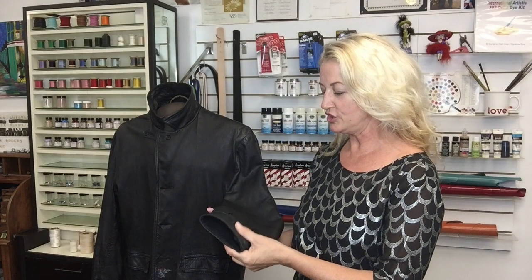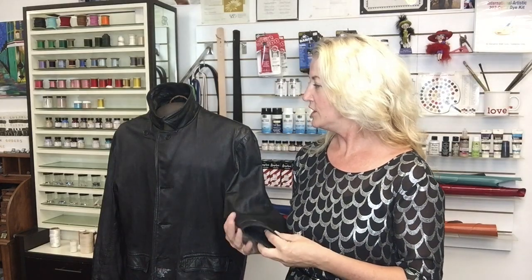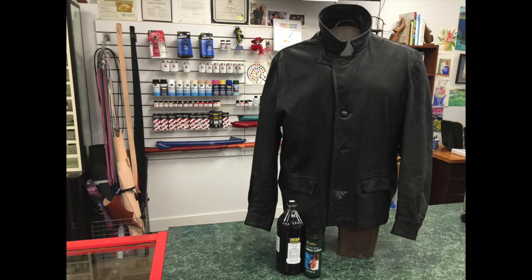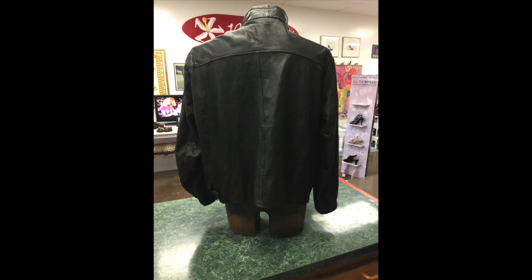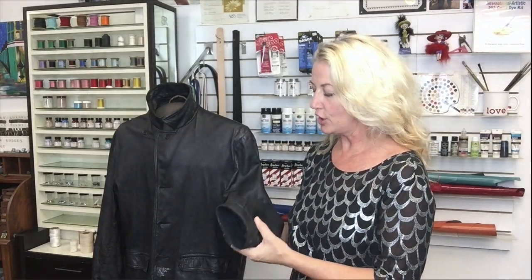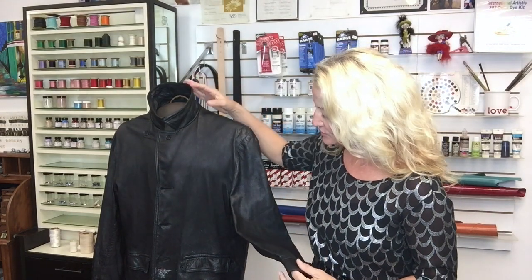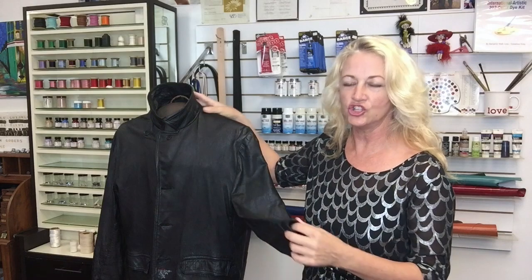I have this very special project here. This is a leather coat. I have taken a picture of the before for you and now we see the after. This happens to be a gentleman, a client of mine — his dad passed away and this was his father's leather coat. I know it's hard to see with the lighting, my white hair and this black jacket. My camera doesn't pick it up so well but I'll show you some close-ups. This was a whole renovation on this jacket.